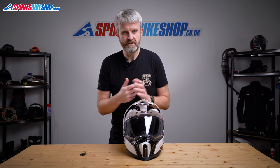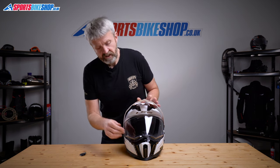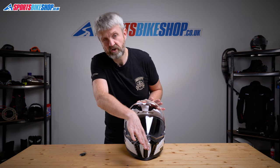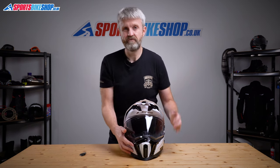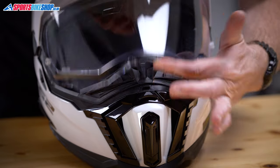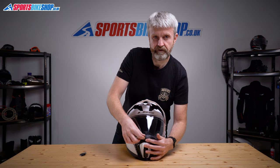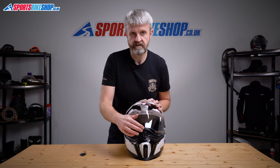Once fitted, the visor itself gives really good peripheral vision and has a closing tab in the middle, which is quite neat. It does take a little getting used to — on its final click of travel you need to give it a firm push right at the end to lock it down. To release it, you push this button and that frees the visor for you to lift. It's a two-stage process: first the push, then the lift.